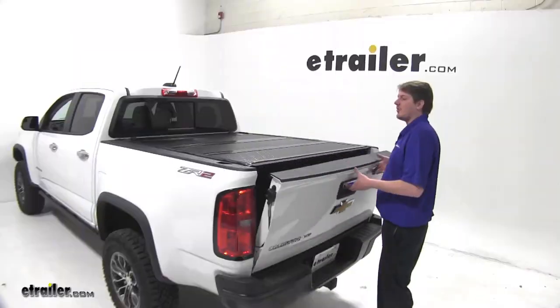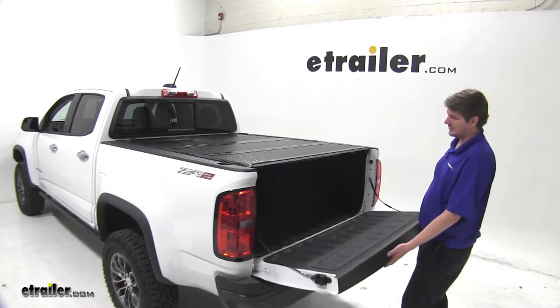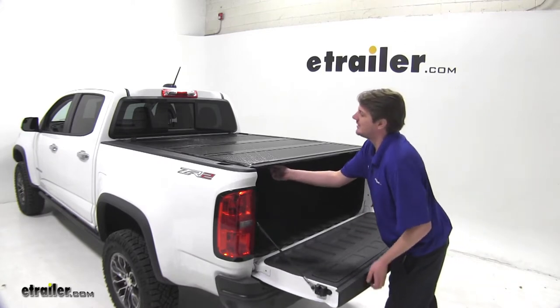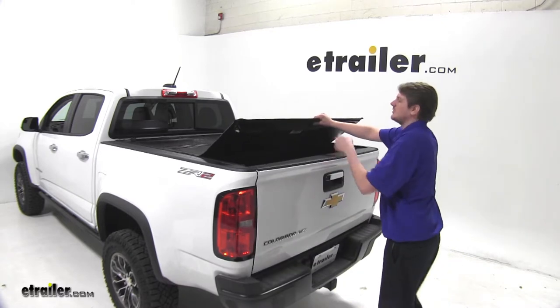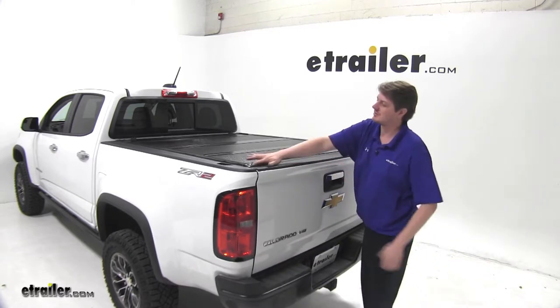The tailgate can be opened while the cover is completely closed. However, when you go to close your tailgate, it is recommended to lift the cover up, close your tailgate, and shut it down to ensure a proper seal.